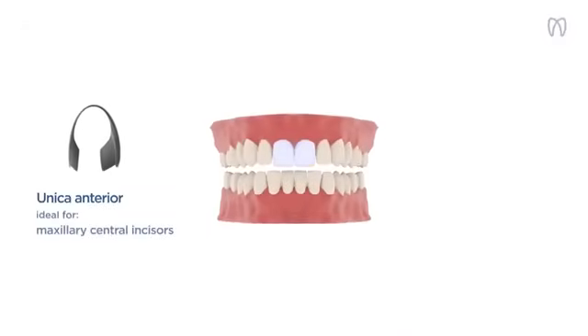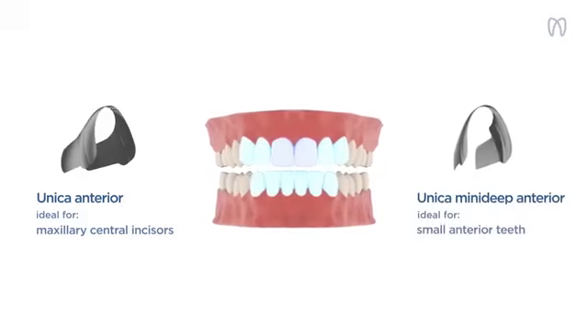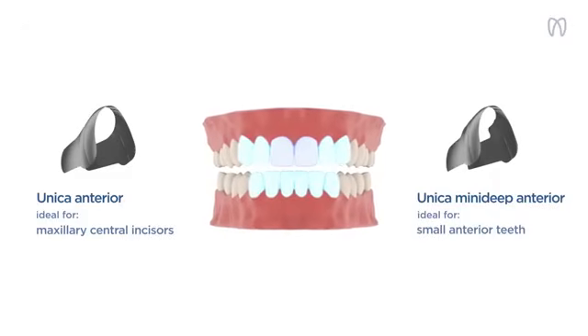Employ Unica Anterior for restorations of maxillary central incisors. For all other and smaller anterior teeth, such as mandibular incisors, peg laterals, and conoid teeth, use the new MiniDeep version.